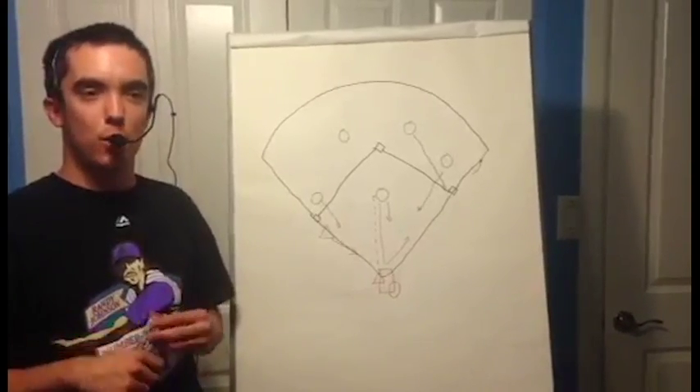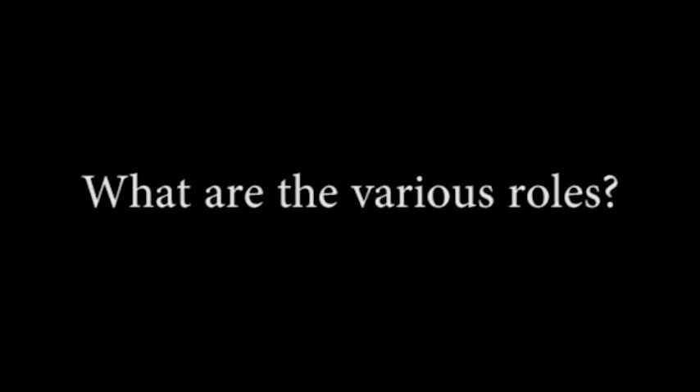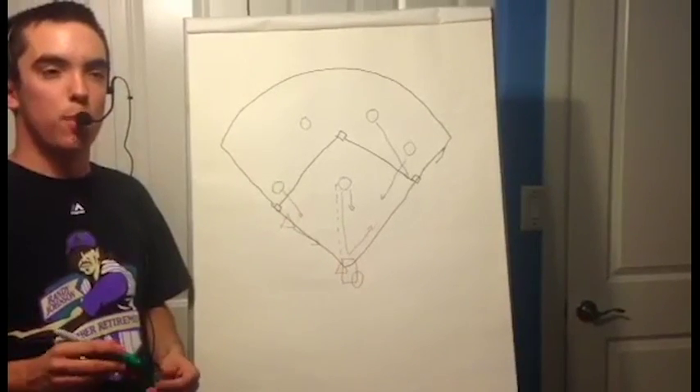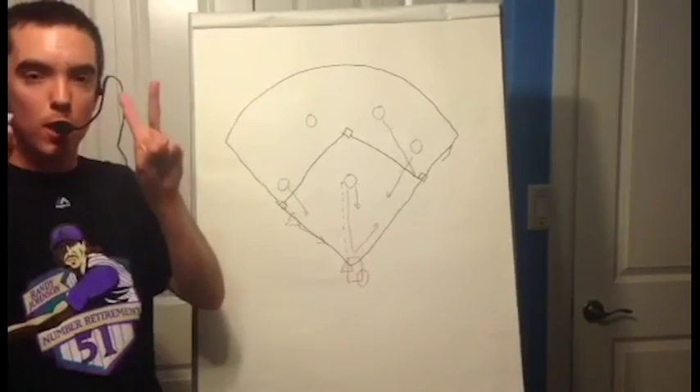The suicide squeeze works best when there is a runner at third base and less than two outs. The suicide squeeze instructs the hitter to bunt at whatever pitch, wherever it is thrown — hence the term suicide.